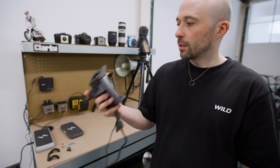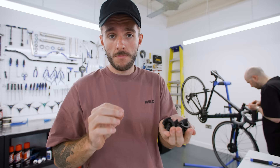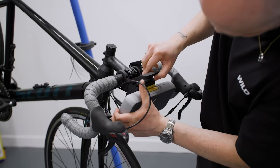Now we need to attach the display unit to the handlebars. The kit comes with spacers for different handlebar sizes but we're having to use none of them, as these are standard aluminium drop handlebars. We found the setting to make it go faster and put it on that, then went outside.